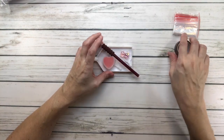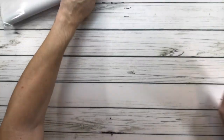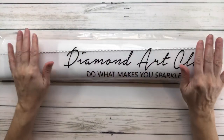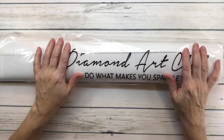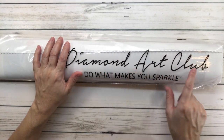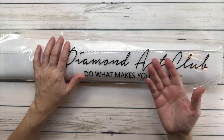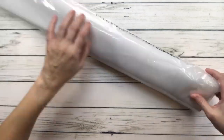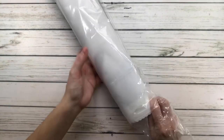All paintings from Diamond Art Club come in a plastic bag to protect them while traveling. They all say 'Diamond Art Club' and 'Do What Makes You Sparkle' — but I say do what makes you happy! The canvas from Diamond Art Club is very soft.